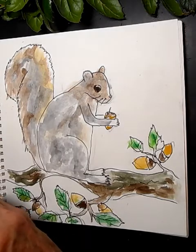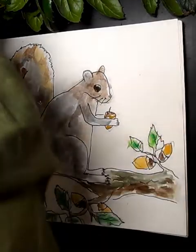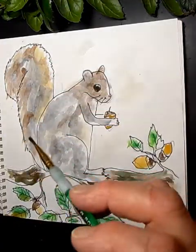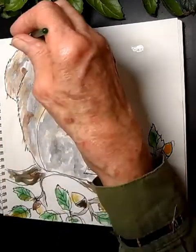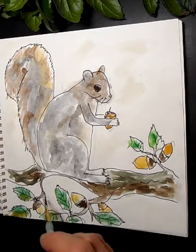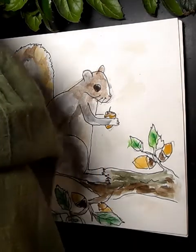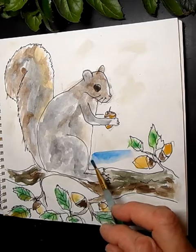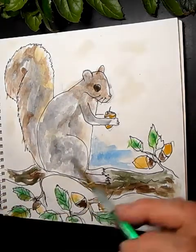Now let's do a blue sky. First, put water down in the sky areas before adding any color. Squirrels love using the top of the tree like a highway — they can go from tree to tree all day and that's why they like forests. They really perform a forest service by planting those acorns. Oak trees and squirrels have been getting along together forever.